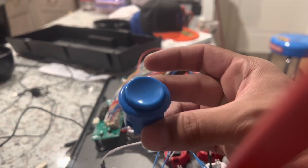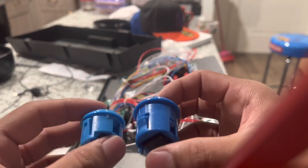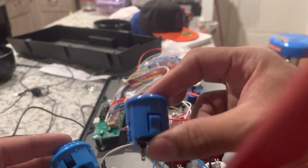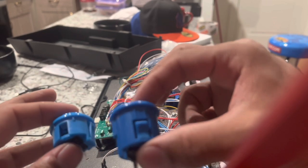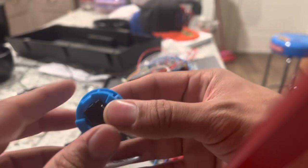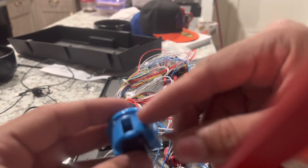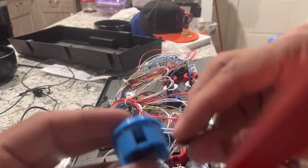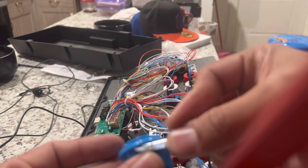Here is our stock button and here is our Sanwa button. Obviously they're much different in size — the standard button that comes with the cabinet is much longer than our Sanwa button. So what we're going to do is grab our nail file attached to the clipper, and all we're going to do is shave these down, right underneath the lip of the button. You don't want to shave it completely off — we're just going to do a light shave.